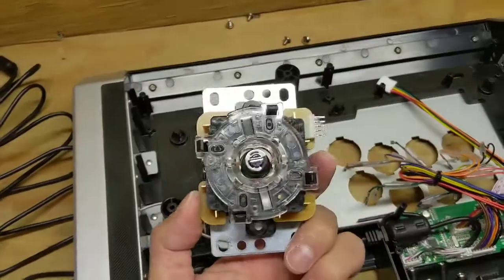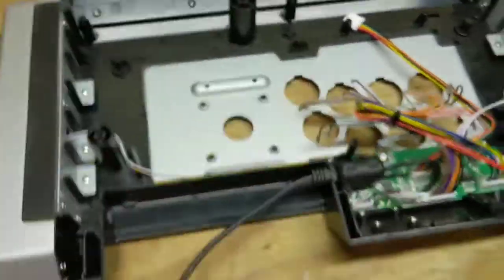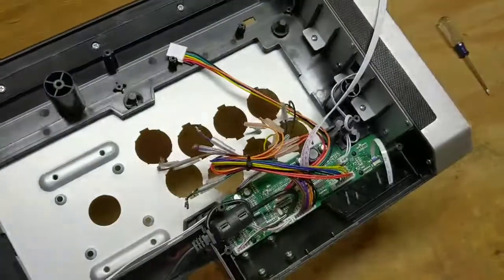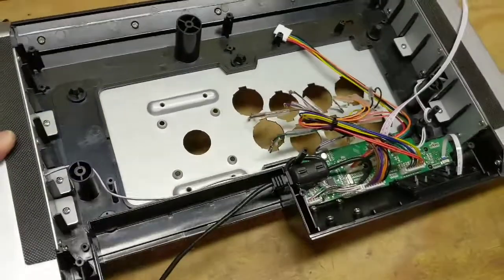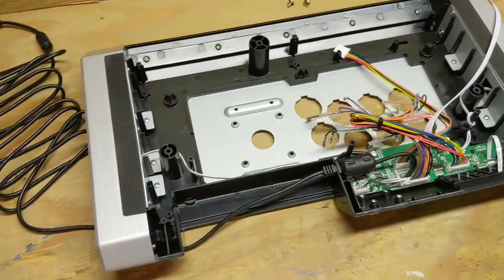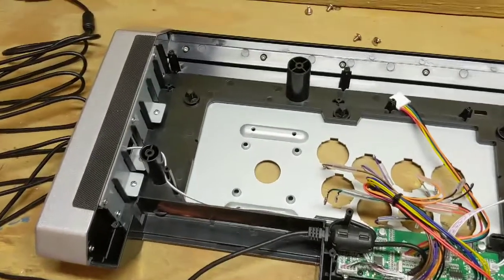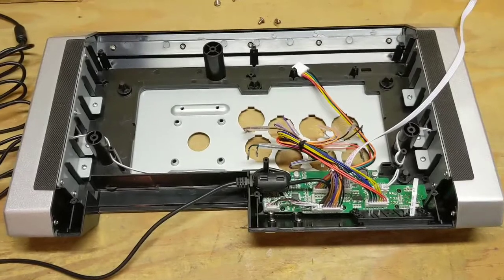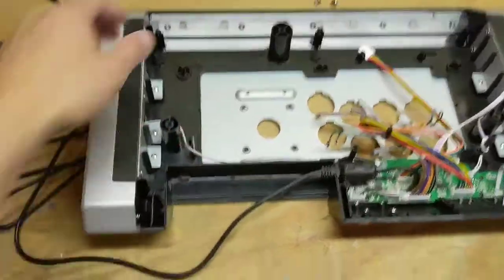Okay, screws are out. Unplugged it, and yeah, it popped right out. Now that all that stuff's taken out, you get to see the inside of this thing — it's not nearly as intimidating as when you first start out. I mean, if you get anxiety tearing stuff apart and getting into the nitty gritty of things, yeah, it's a little uncomfortable at first. But I think once you've gotten this far, you're already feeling pretty confident about how this is set up and how to do it.